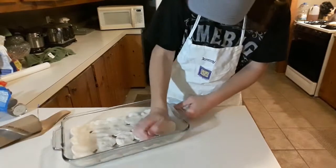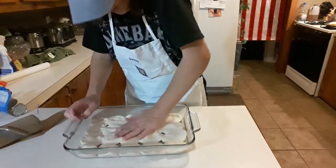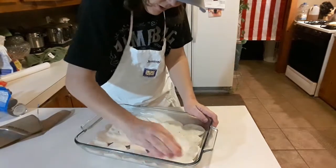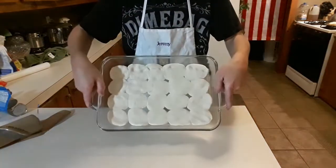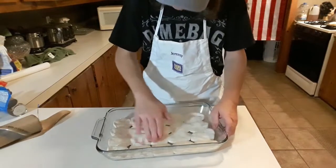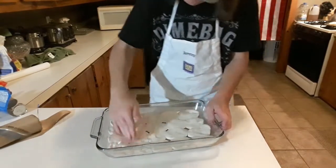You want to make them nice and thin because they will swell up. Not all times, but you may have air holes like this in them — it's not a big deal. You can spread it out and make it fill in.